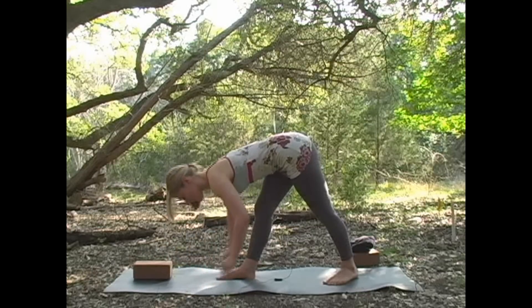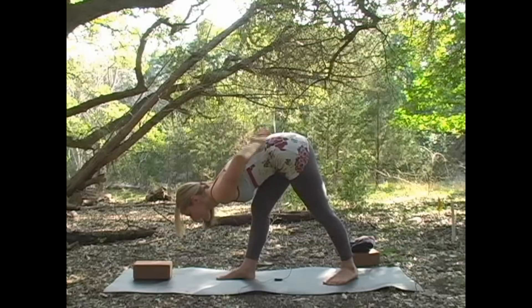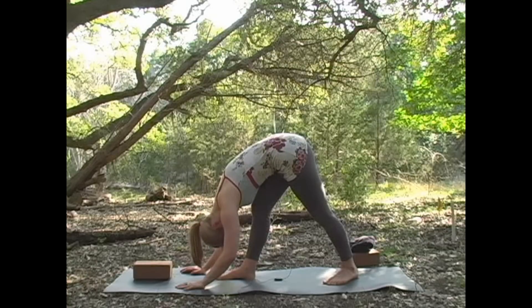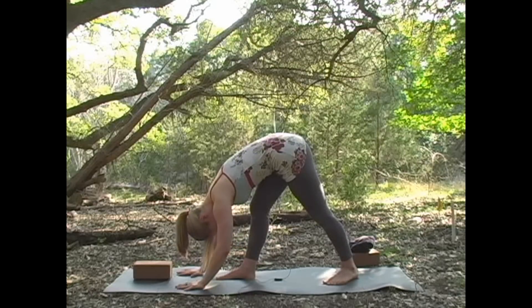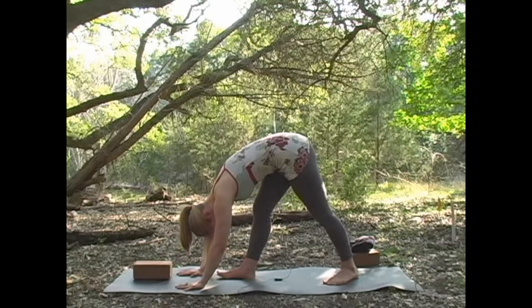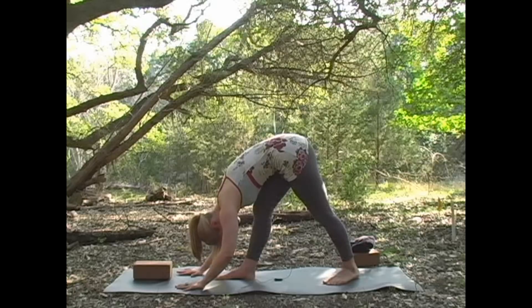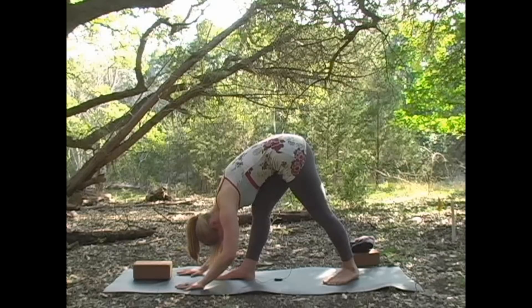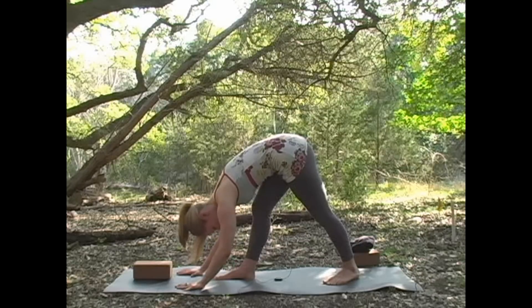Into Parsvottanasana, or pyramid pose. This is going to be a more relaxed pyramid pose — you might be used to having the hands behind the back and extending, but here we're just going to let the hands fold forward and really relax here. Just let go of everything. Breathe heavily and deeply into the torso, the hips, and anywhere you might feel tension. Quiet your thoughts and focus on your breath instead.